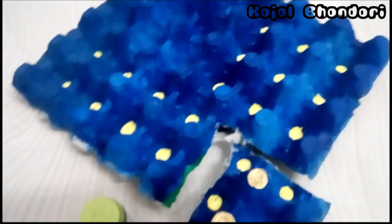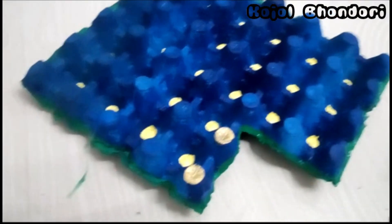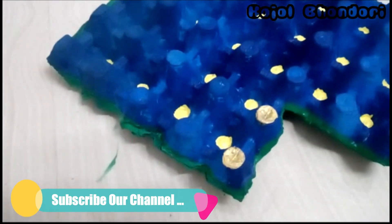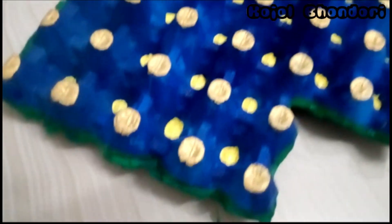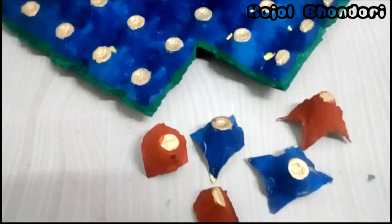Now I'm going to color the border — I'm going to use green. We have done with the green color, and now I'm coloring golden color on the top. The golden color on the top is done — as you can see, it's looking pretty cool.